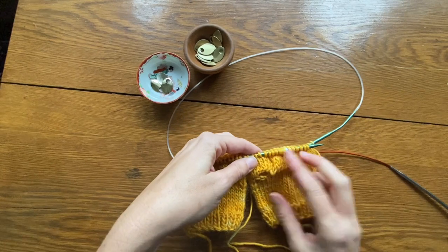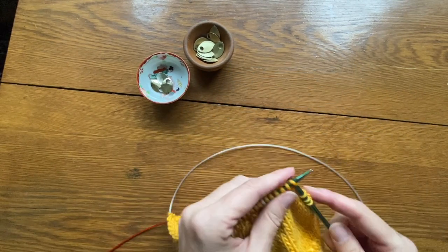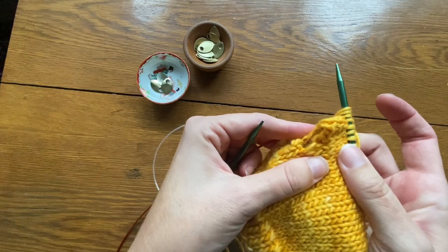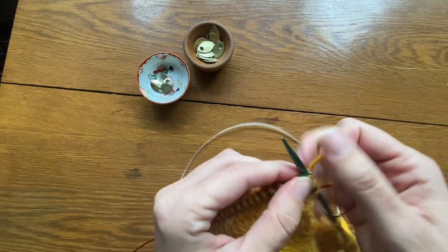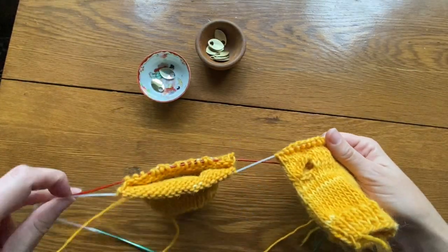Now we continue in the pattern for two more rows — knitting straight for two rows on the palm side and knitting in the scale pattern on the back side. The thumbs are really taking shape now.